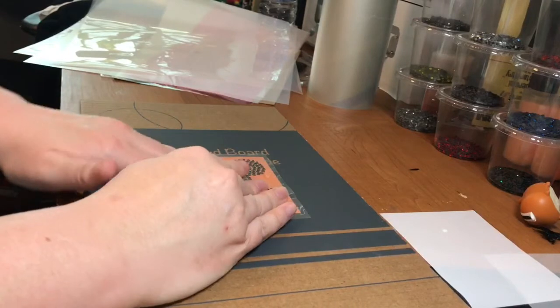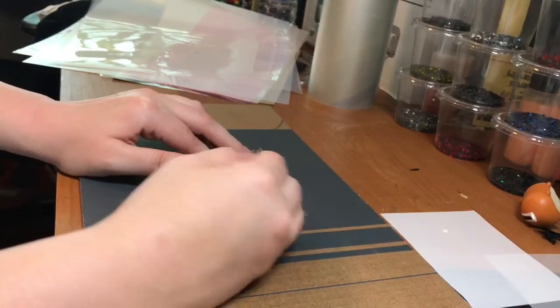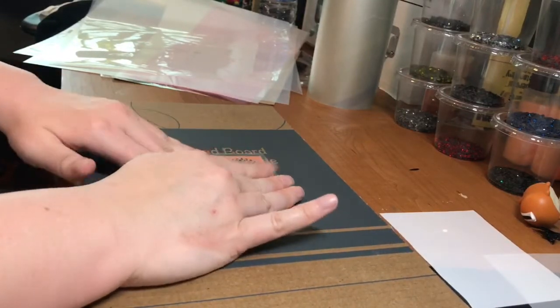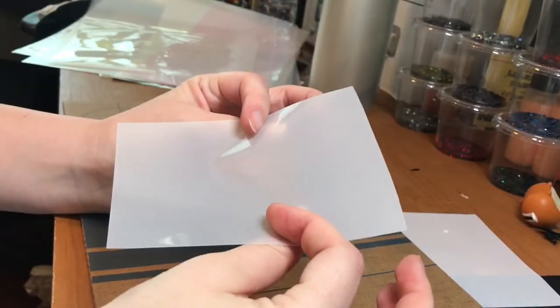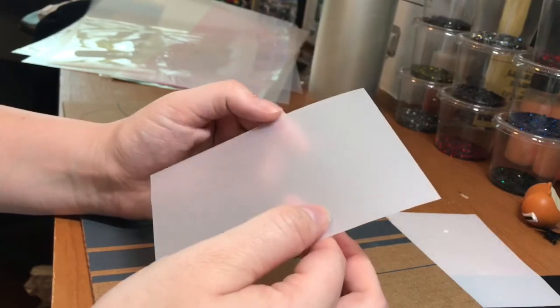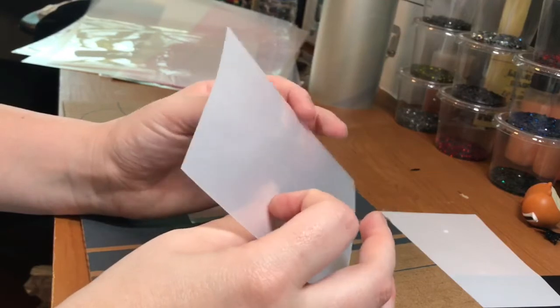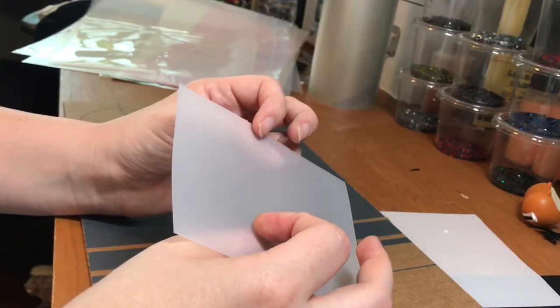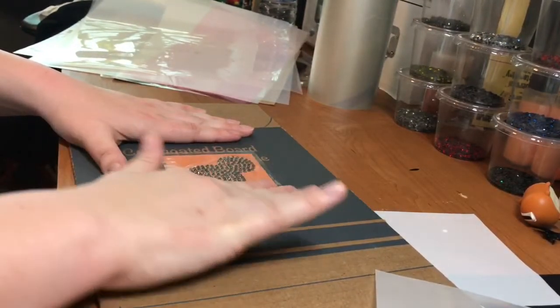So now you could go ahead and take this, press it onto a t-shirt, onto a bag, anything like that, whatever you want to press it onto. But what I'm going to do is press it onto this rhinestone decal material. This has an adhesive quality to it, so this is going to actually turn it into an adhesive decal so I could stick it on my laptop, or I think I'm going to stick it on my car window actually.